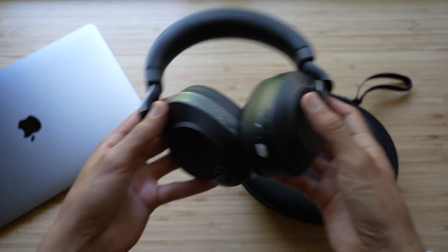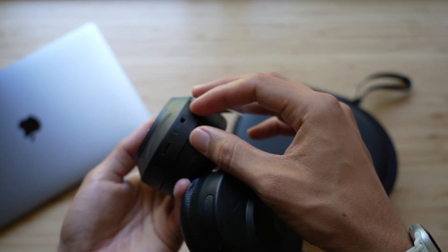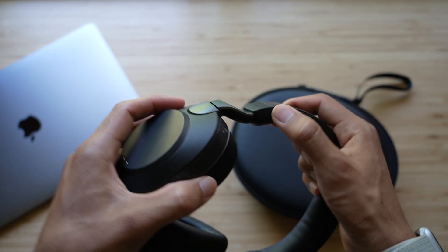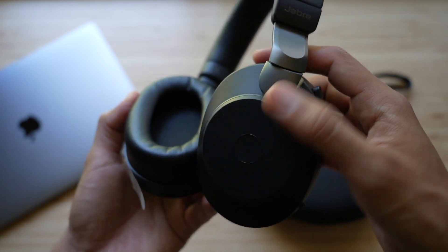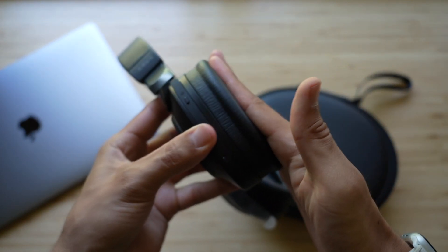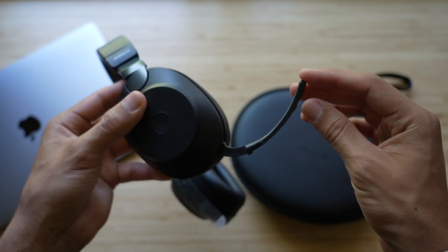On the left ear cup you have busy lights, a three-button home button, ANC and hear-through, and charging pins. You also have a power/Bluetooth connect button, USB-C, and a 3.5mm headphone jack. On the right side: volume up, volume down, play/pause in the middle. Holding volume down is previous track; holding volume up is next track. Answering and ending a call is the center button on the right ear cup, and mute/unmute is done by flipping the boom arm up or pressing the button on the boom arm.